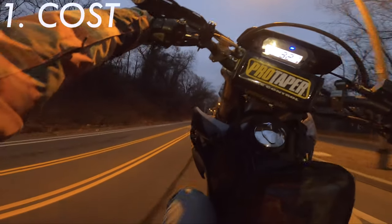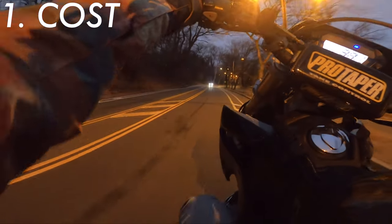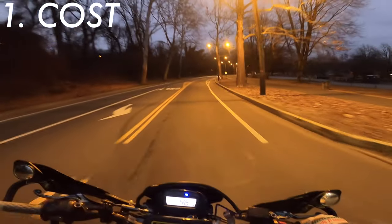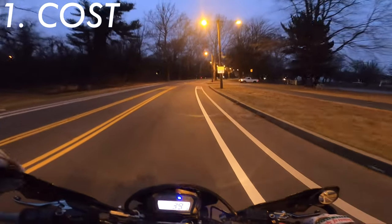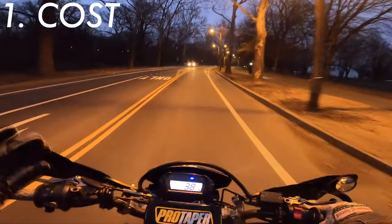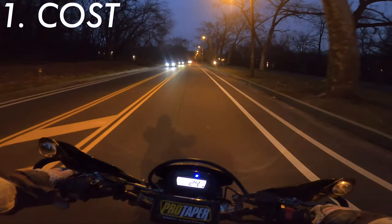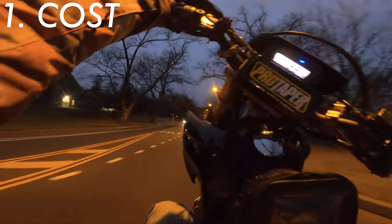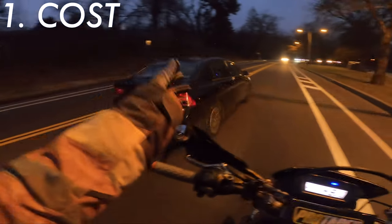Cost — these things are by no means cheap. I ordered them off Moto X Industries and they cost exactly $1,058. I found a discount code from a Facebook group called Sumo Stunners — if you use the coupon code 'facebook' it saves you some money, so I got $55 off and it came out to $1,058. These wheels are pretty damn expensive — a thousand dollars is a significant fraction of the bike if you've got a cheaper bike like a CRF 250L.